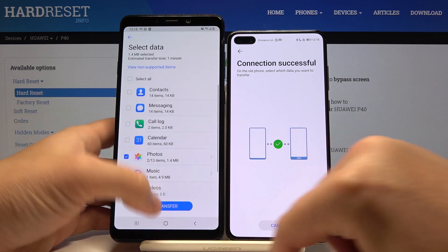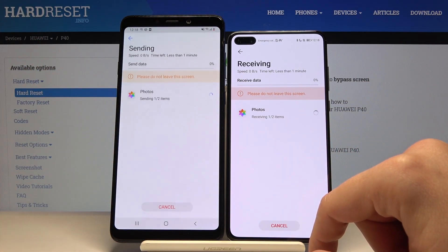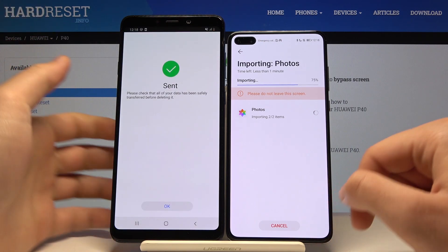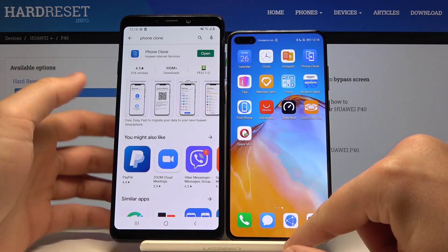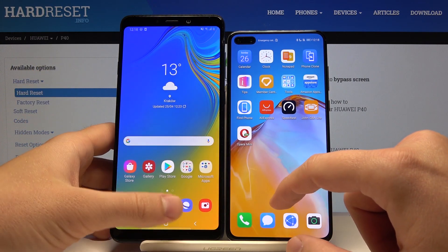Tap OK and tap Transfer for whatever you want to take. As you can see, it has been sent. This is how it looks — it's very easy. I hope that helped you guys.